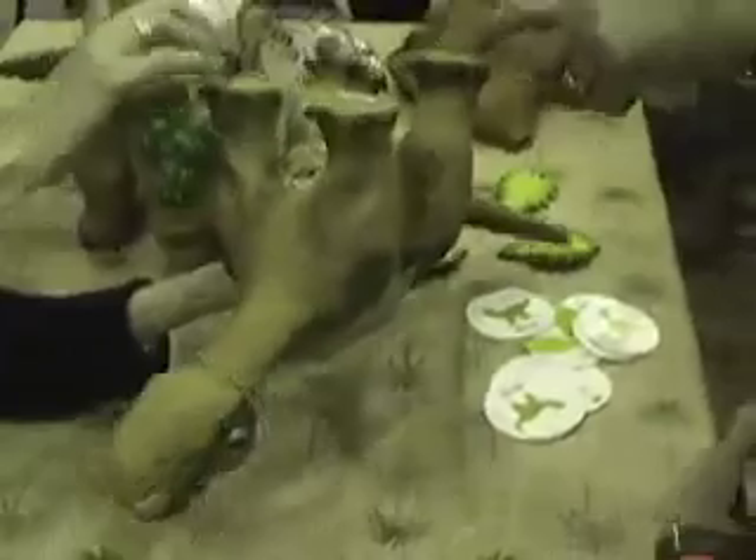He has sensors on his feet too, so he can tell when he makes contact with the ground. We can adjust his stride and help him know when he's going to lift it up.